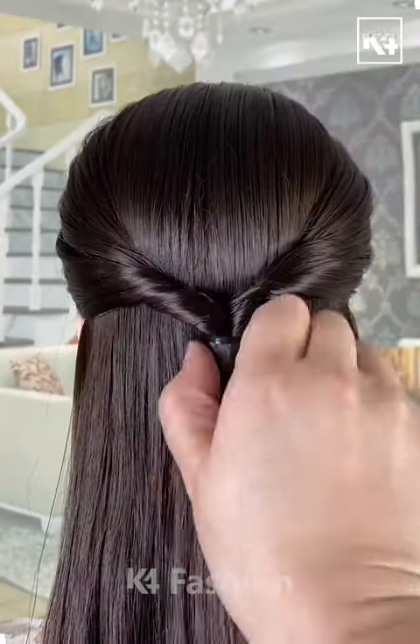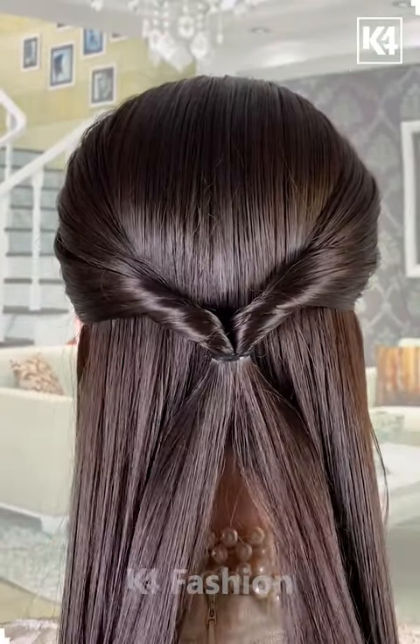Hello everyone, we'll make it difficult for you to choose the best hairstyles out of the best in this video. Stay tuned.